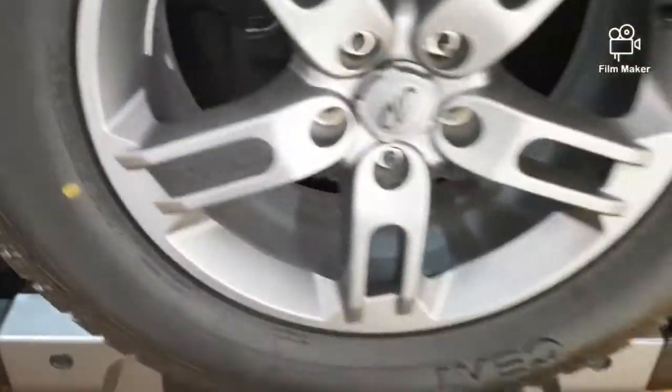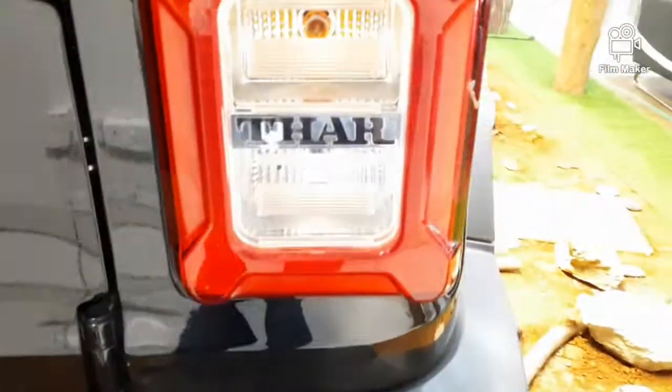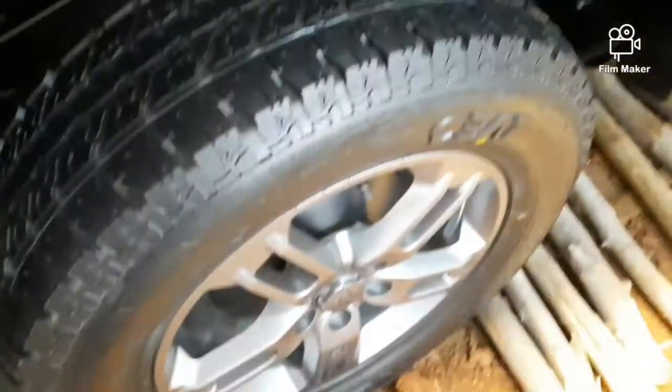We have the Mahindra logo here. This is 4x4. We have diesel, petrol, and automatic petrol variants available.